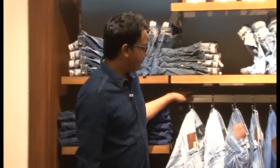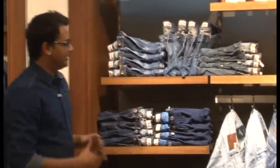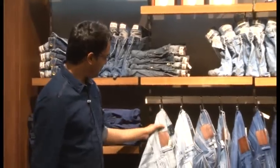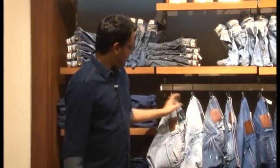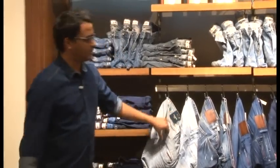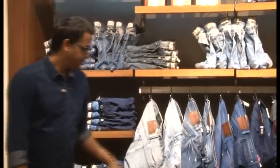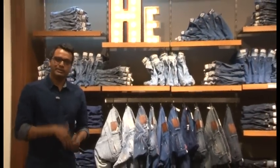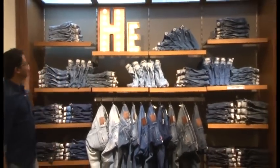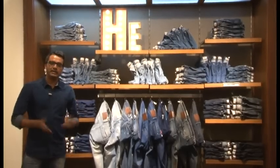Because this display is visually appealing but might not be very practical for customers, we have also displayed each of the washes on S-hooks. So if a customer asks to see the washes, you can show them from the S-hooks. The same thing is also done for women — same treatment, same application: light to dark, fit-wise, along with a shelf talker and the same sandwich fold.